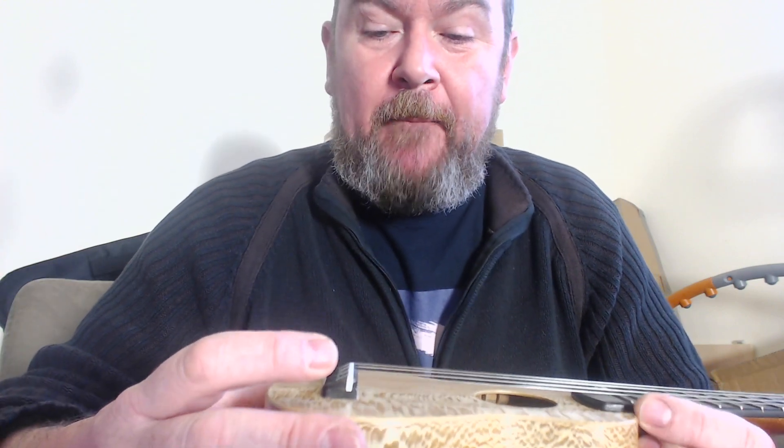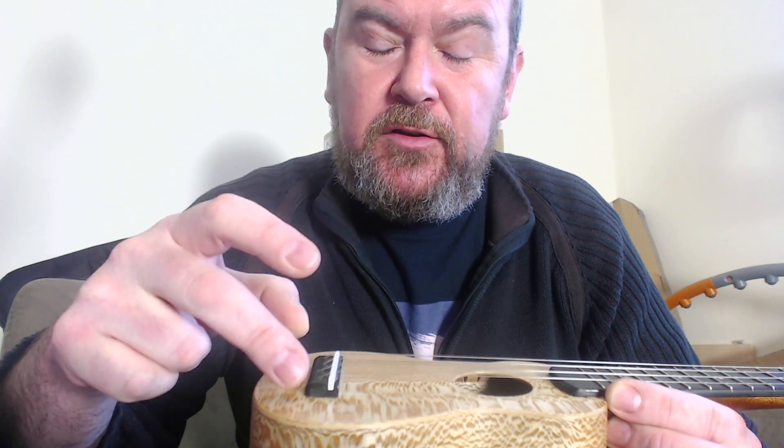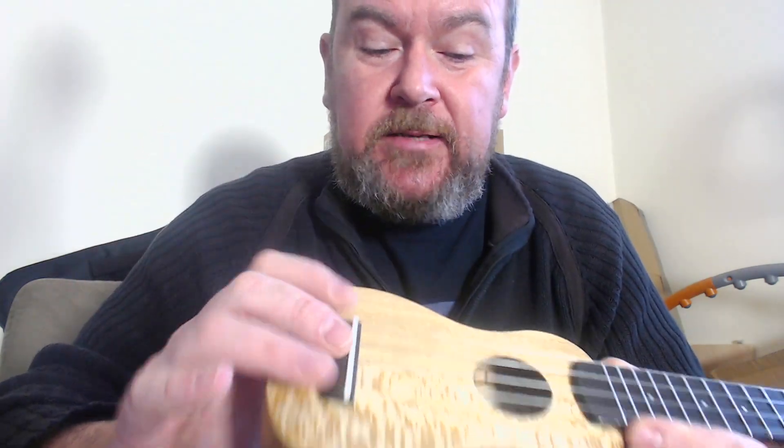I'm seeing these more and more on some particularly high-end instruments now, because it transfers the vibrations into the top much better than a standard tie bar or a slotted bridge. People shy away from them thinking they're difficult to change — they're not. They're just as easy to change as a slotted bridge. But Andy also uses these for a different reason: with such a small body on a sopranino, to get a slotted bridge or a tie bar bridge on there would mean a much bigger bridge plate, and that's the last thing you want on the vibrating top. So he gets away with the smallest bridge he can by using this style. That's clever. That's a Corian saddle, by the way.